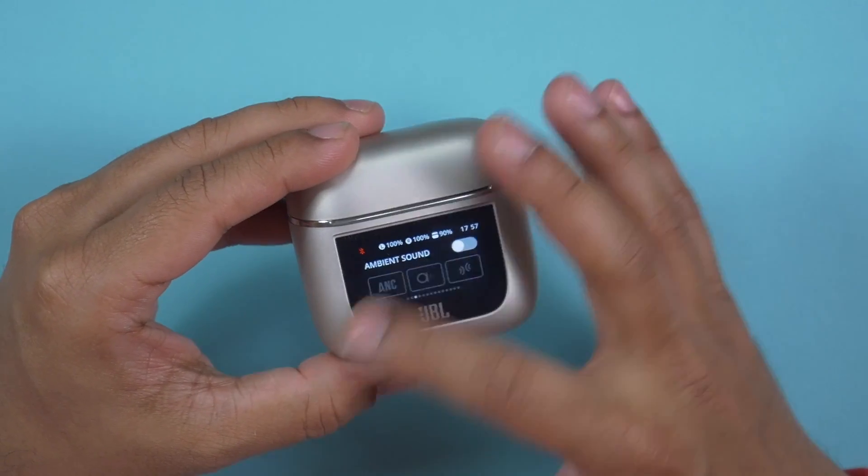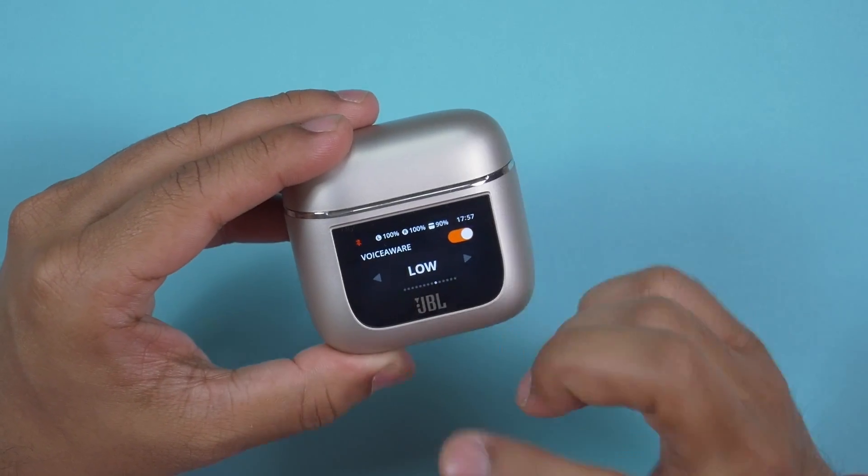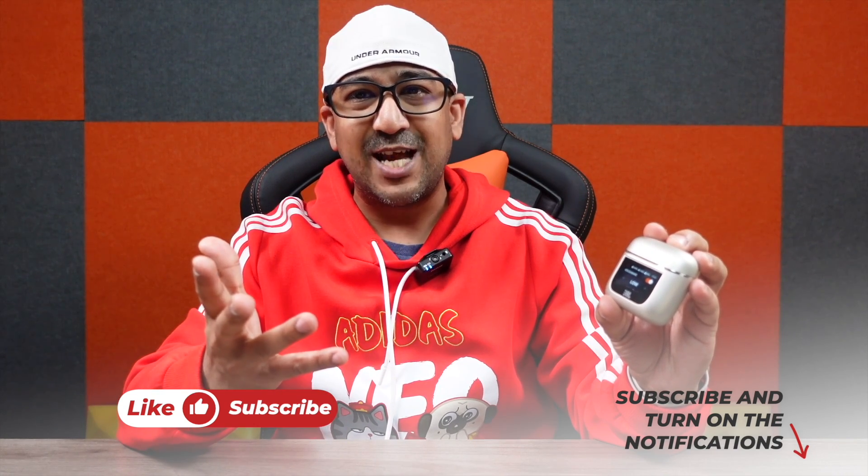Before we get into it, if you end up liking this video please don't forget to click the like button and subscribe to this channel — support honest content. Here is the JBL Tour Pro 2. We'll start from unboxing, but let me be clear: I have been using this for the past couple of weeks and already unboxed it, but I've placed everything back inside the box to share the unboxing experience with you.